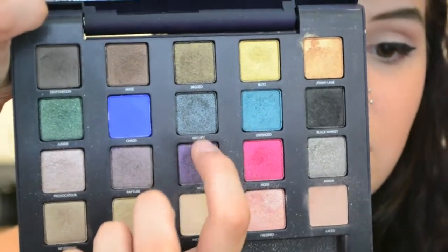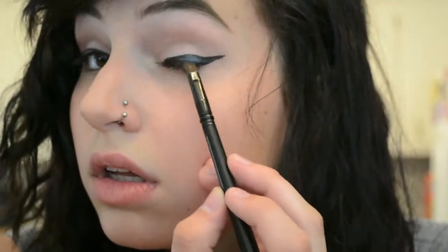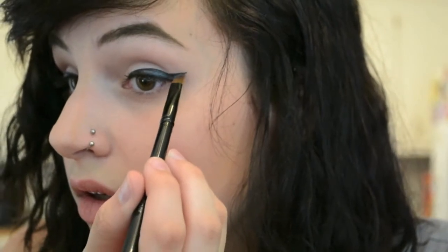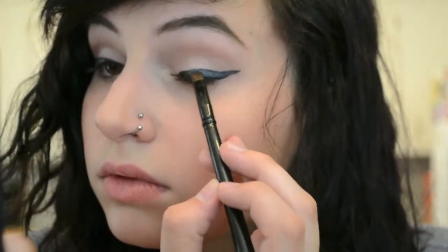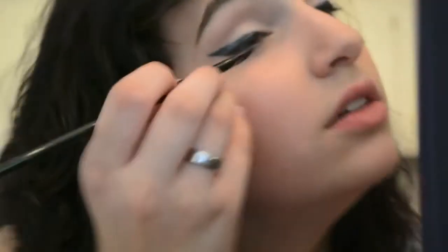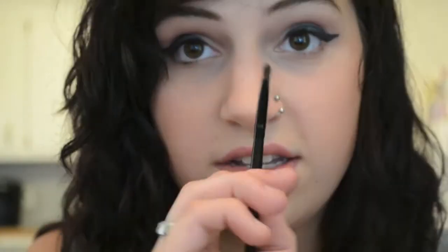I suggest doing this one eye at a time to make sure the eyeliner stays tacky, so I'll just go ahead and move on to the next step — applying this awesome charcoal gray shimmery shade called Occupy, and we're just going to apply that over the wing. Now I'm going in with a tiny flat brush and a little bit of the Occupy on the end, and just going around the eyeliner to kind of smoke it out a little bit, just smudging everything everywhere.